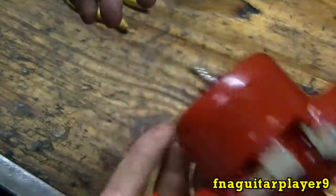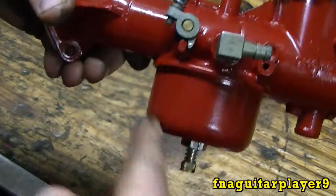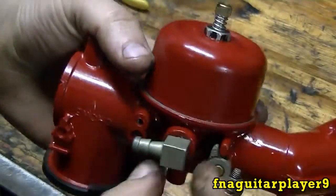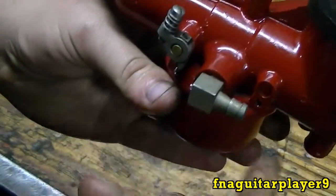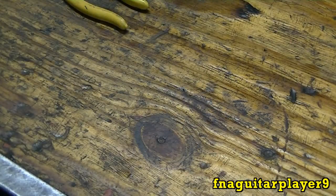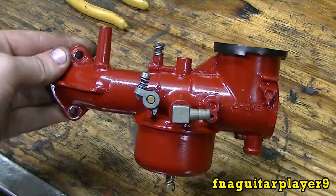What I like to do after you get it all together is blow through it to make sure the float is working. If you blow through it upside down you shouldn't be able to blow through it, and when it's upright you should be able to — that's how you know the float is working. And it's working fine. So now let's bolt it up on the engine and see how it runs.